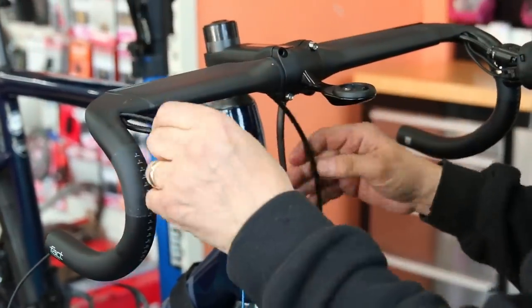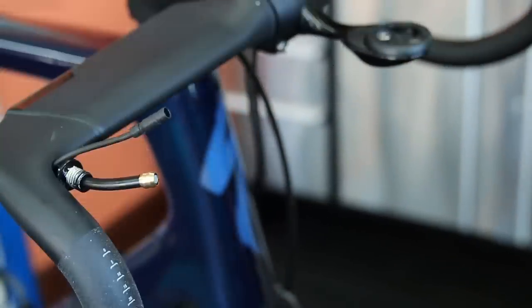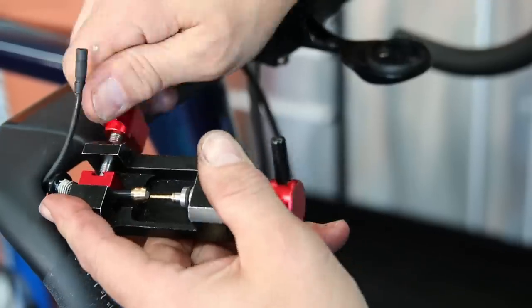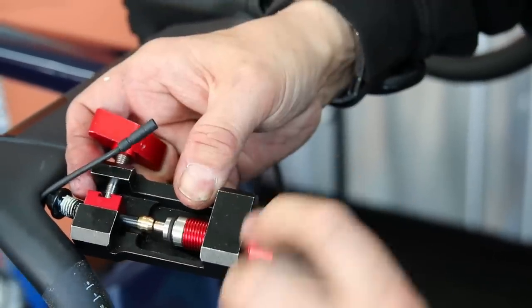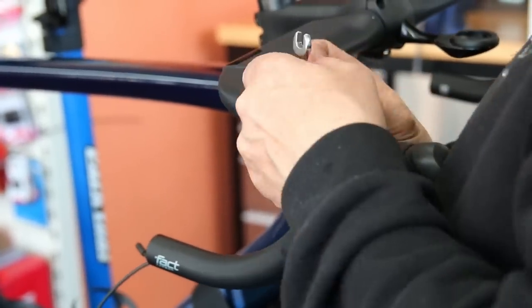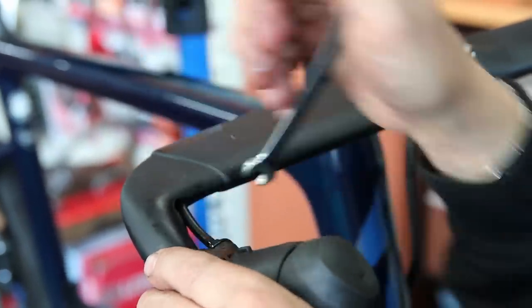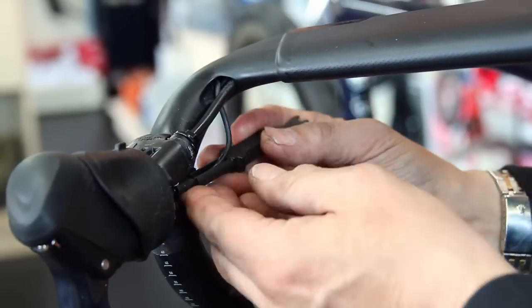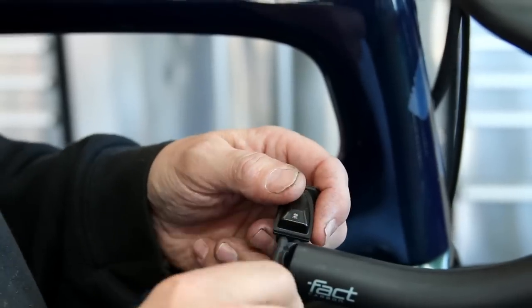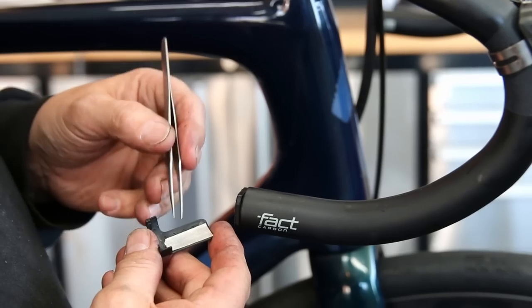You have to solve things along the way, maybe change your approach just to get it right the second time. It's very time-consuming but equally quite rewarding. You might notice I also put some grease on the threads — that helps everything tighten up properly against the handlebars and means there are no strains on any threads.